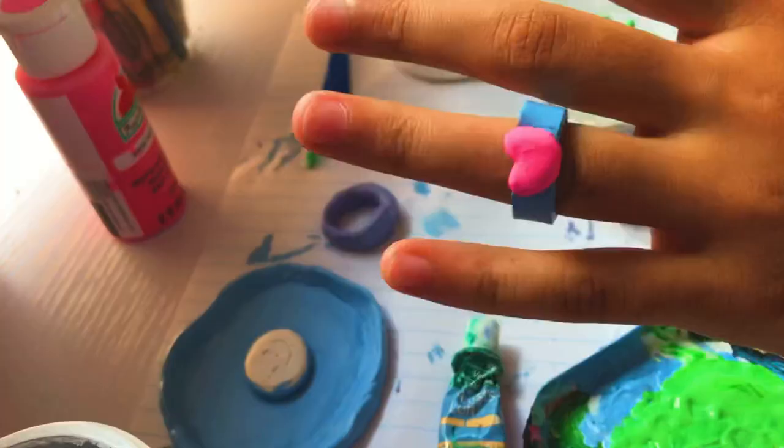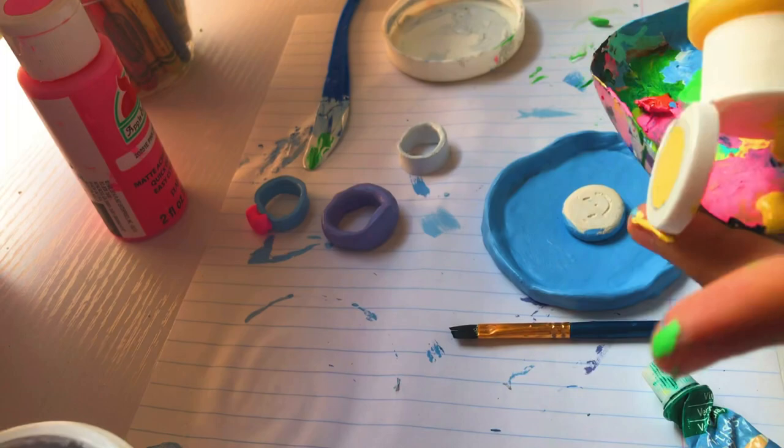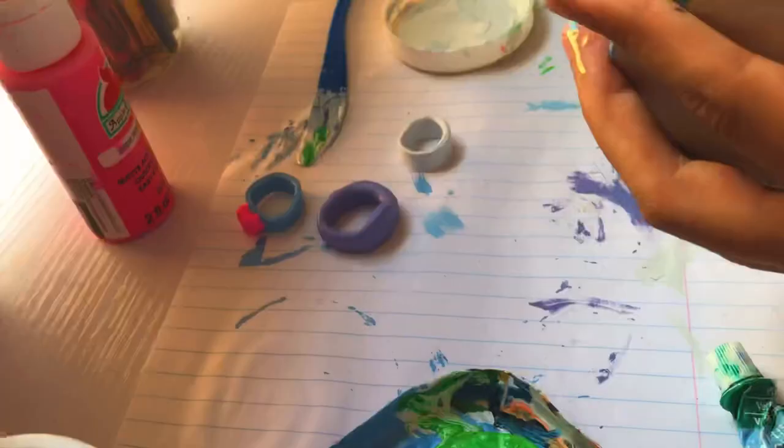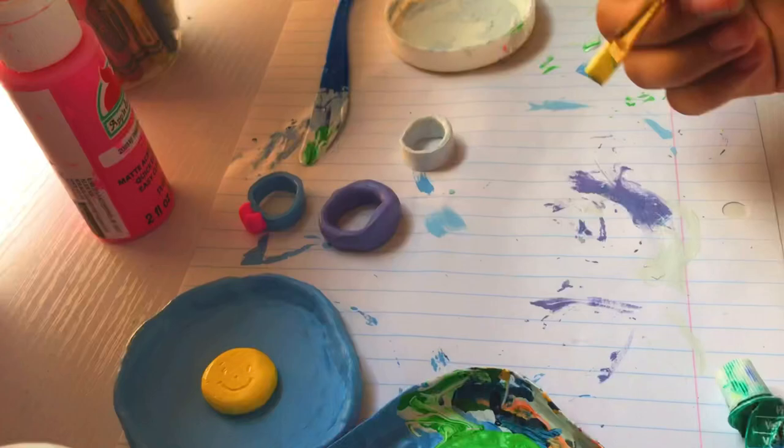Okay, now I'm back at painting this clay tray thing. I mixed yellow and I'm painting the smiley face in the middle. Oh, and for some reason I made this extra circular ball of clay and I decided to paint that yellow too.